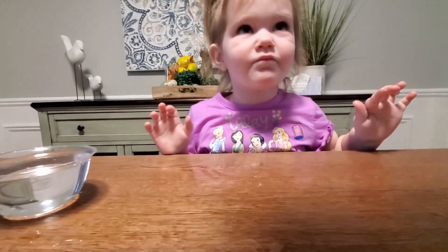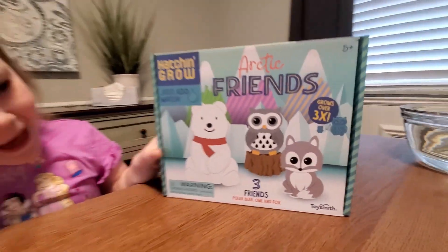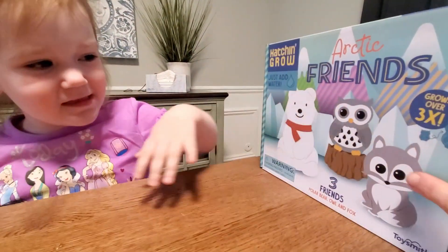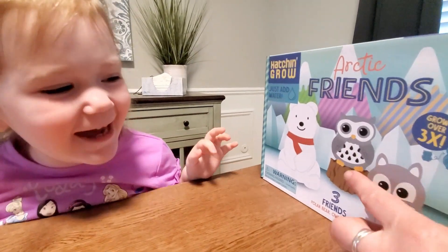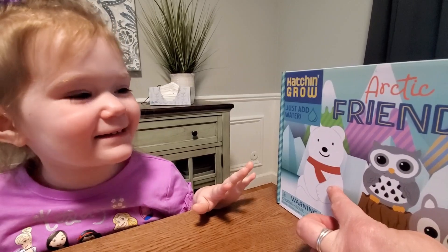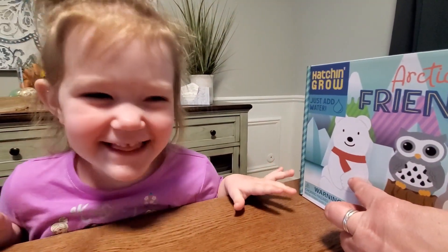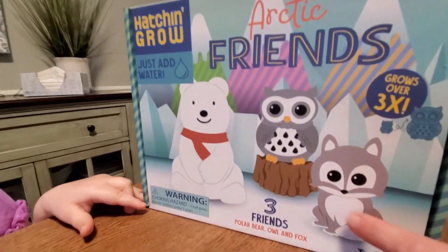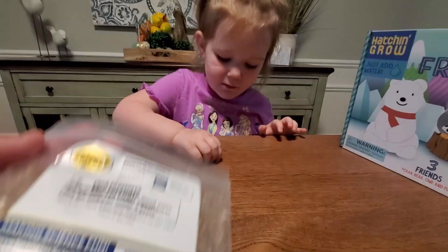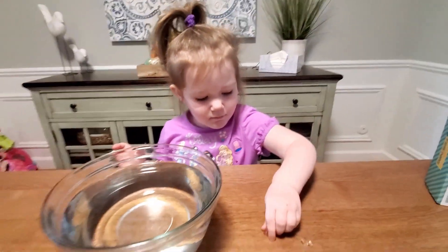We're gonna make those cool arctic animals. What do we have there? A box! This is an owl, and this is a polar bear — no, that's not a panda, that's a polar bear. So we need to add water and we're gonna watch them grow. Ready? Throw some in!